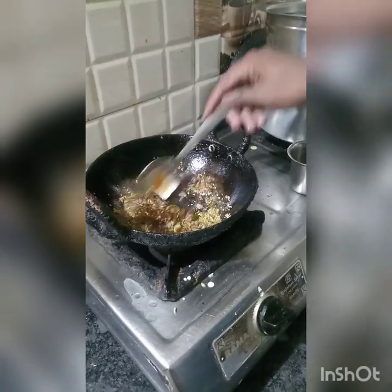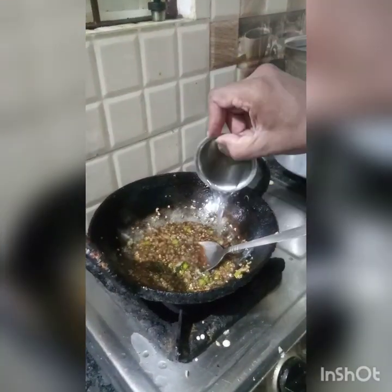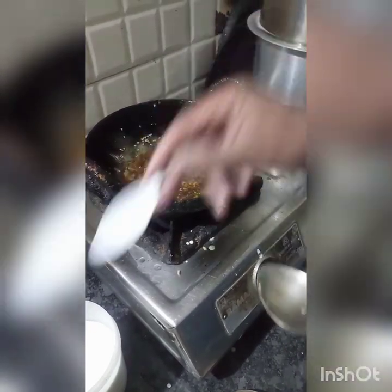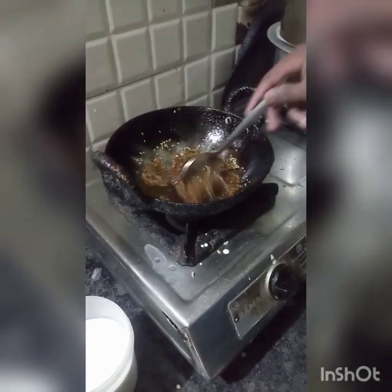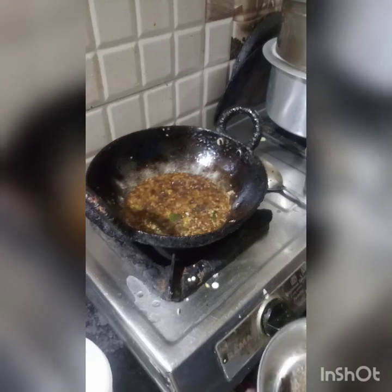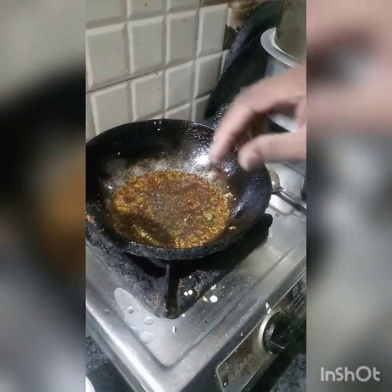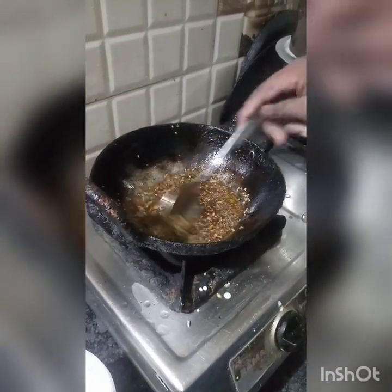Add a little salt. Add a little water. Add salt and pepper powder. Now add lemon sauce, then stir it. Add salt to finish.